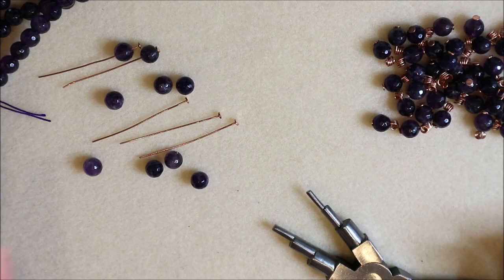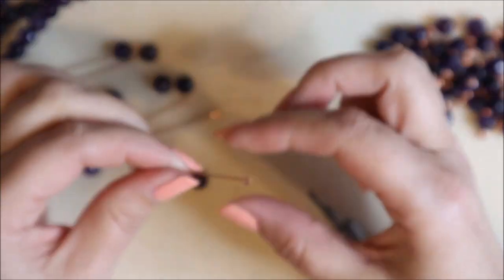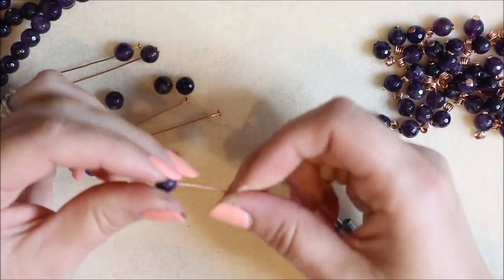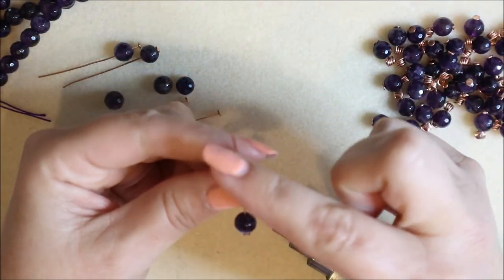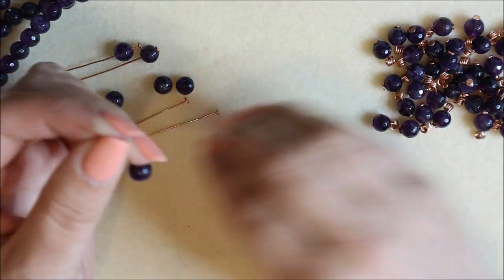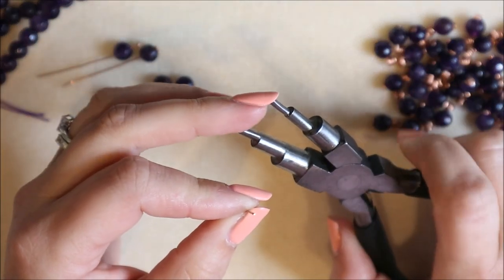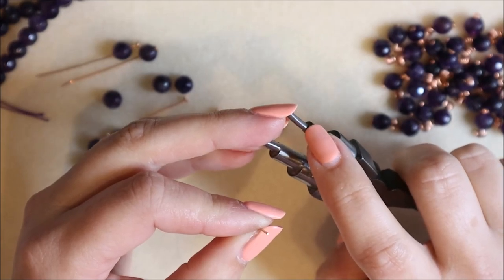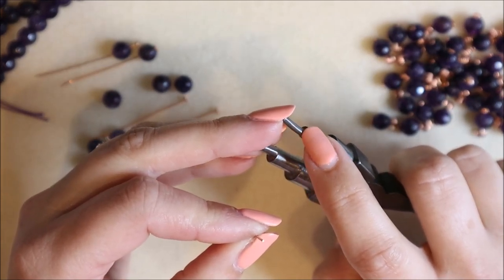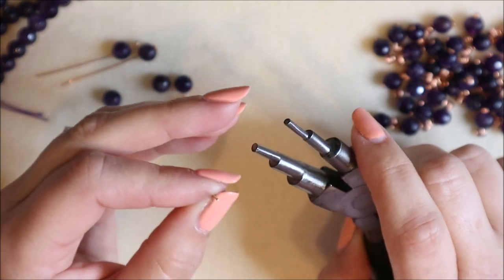The first thing we have to do is use our head pins and our beads to make these little connectors that we're going to thread onto our beading thread to create that lovely textured bubble design. Take one of your head pins, pop your bead straight onto it, and then we're going to use the length of the head pin to roll down towards the bead and create that little coil. We do that by using the smallest mandrel on our bailing pliers — the thinnest one we've got — rather than round nose pliers, which give a cone shape. We want a straight, consistent shape.